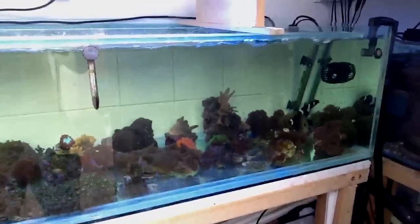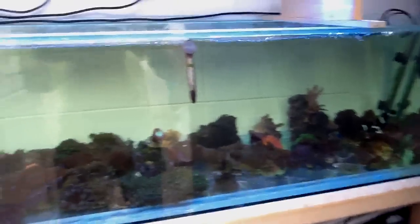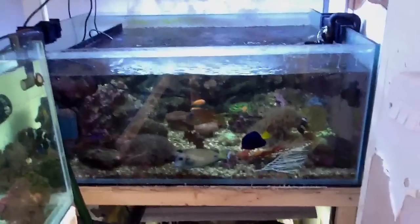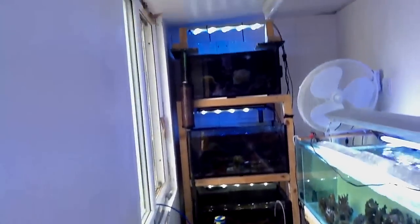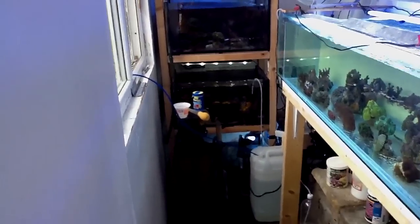There you go, you're going to see MP10's in. I will be getting an MP10 for this tank next month, when the funds allow it. And eventually I would like MP10's in all of these tanks. But as you know yourselves, big bucks.